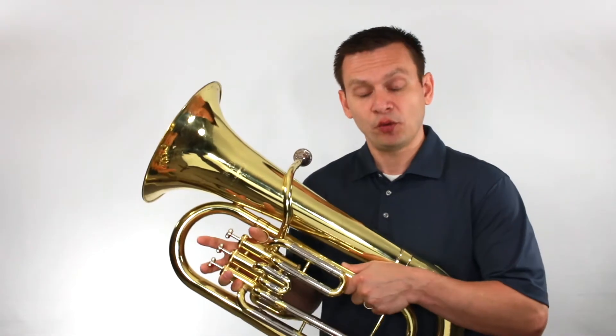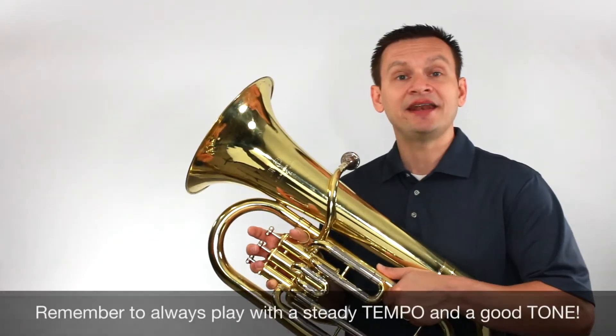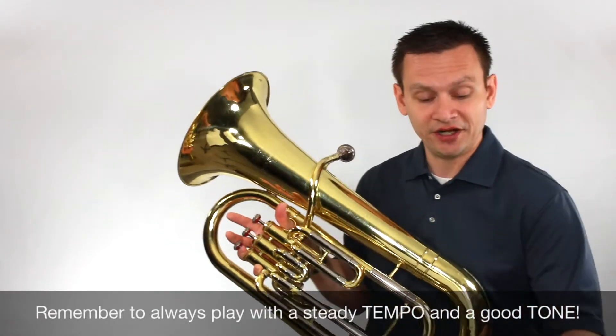And let's finish with our final exercise and we'll play it focusing on a solid tempo and a great tone. Here we go.